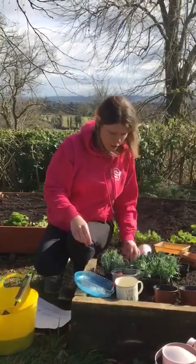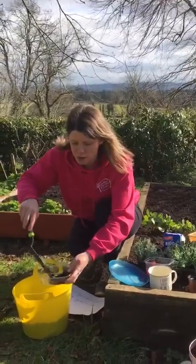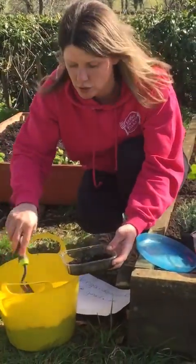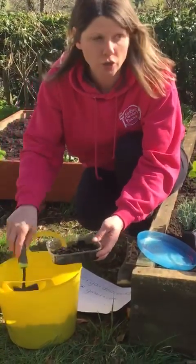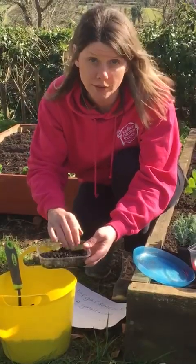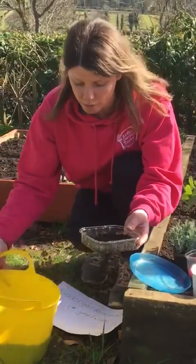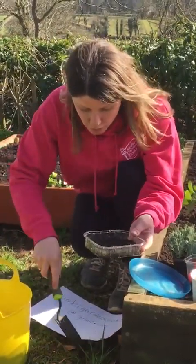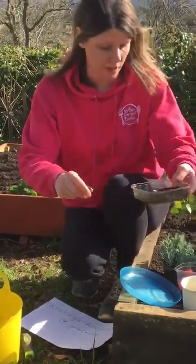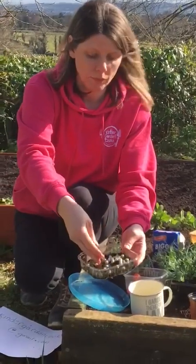Get your little container and put a layer of compost if you have it. If you don't have compost in the house or garden, you can use kitchen roll or cotton wool — it doesn't take much. Or if you have a little patch of garden, dig a wee bit up and put in just a small amount of soil, something for these to grow in.